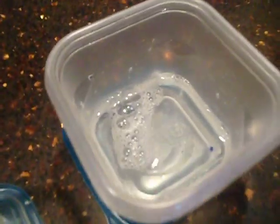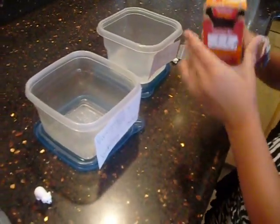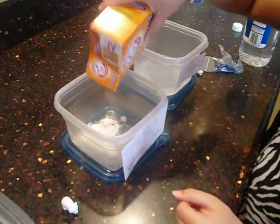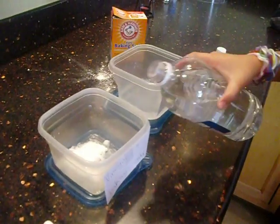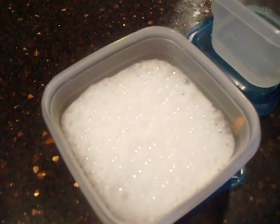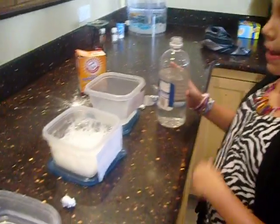And that one's vinegar and baking soda. If you are working on a volcano experiment for science, you can use exploding vinegar and baking soda.